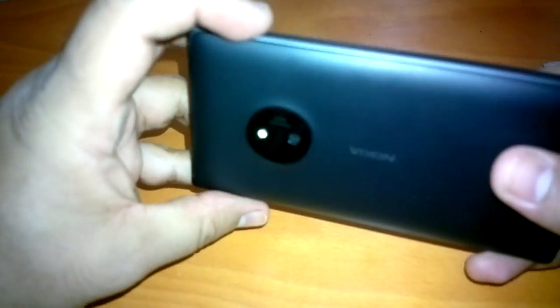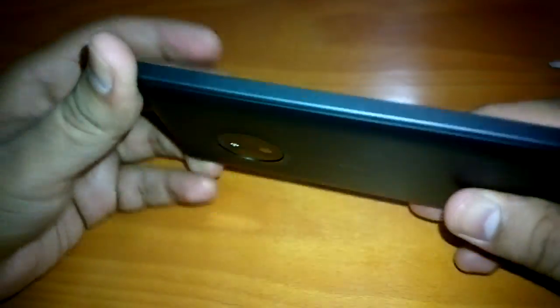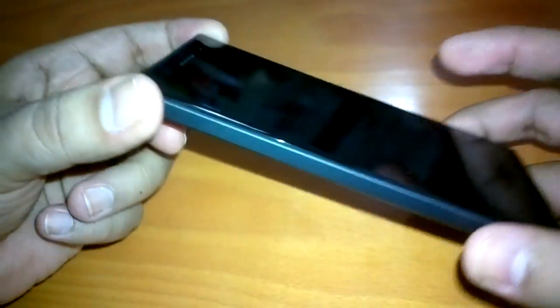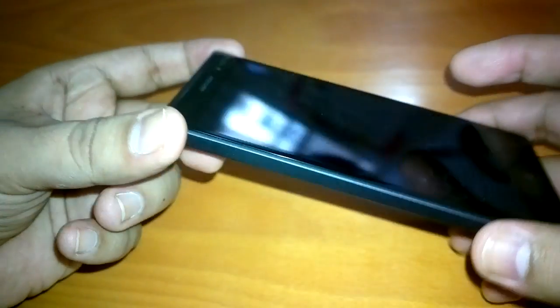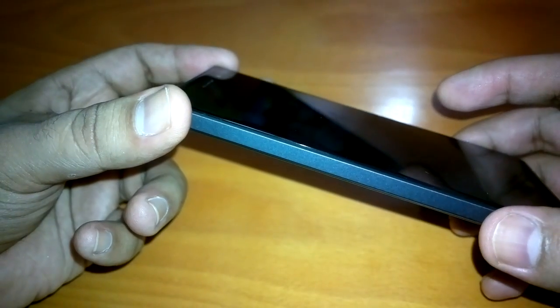Today we will do a particular test which has got very popular in recent times called the bend test. The test started with iPhone 6 Plus, which proved that bending the iPhone 6 Plus is a child's play — so easy to bend, as we have seen in some videos.